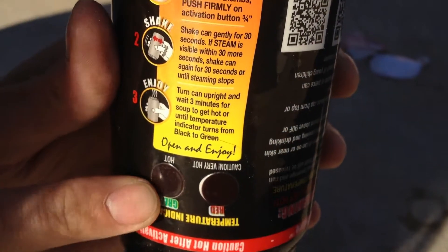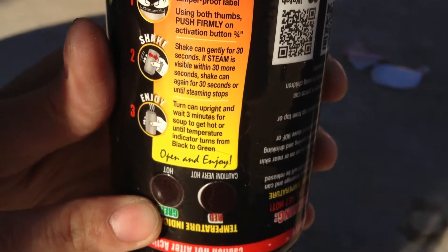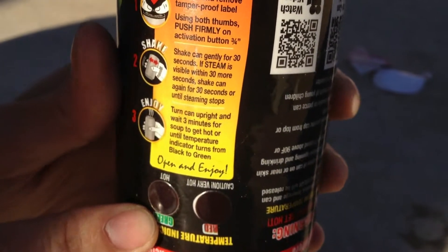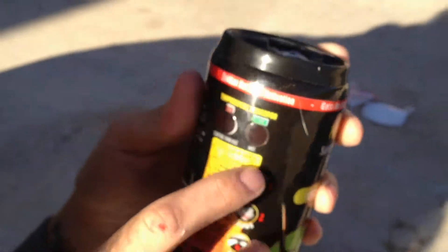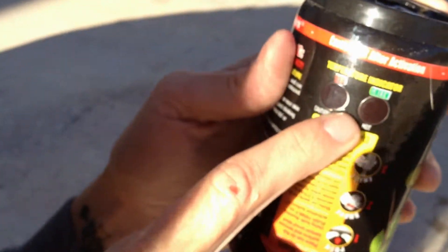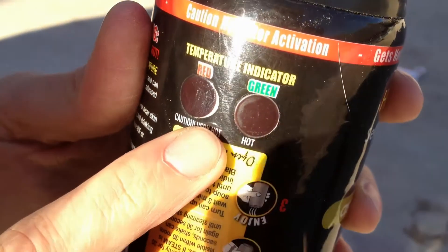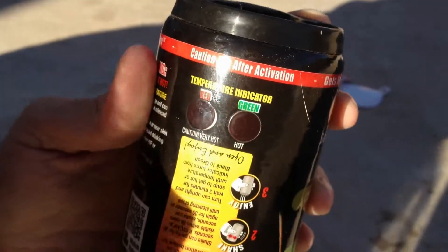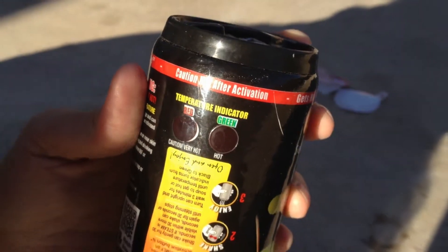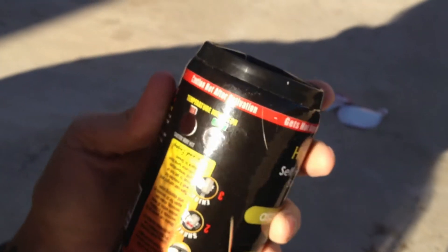You have to wait three minutes for it to get hot. Then maybe the temperature indicator will actually turn. Wait three minutes. Well, maybe I'll turn it this way and wait. These ones will actually tell me when it's hot. They're starting to turn — they're not black anymore. It says wait until it goes from black to green.